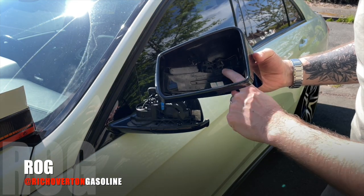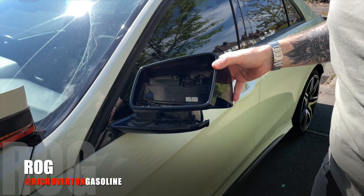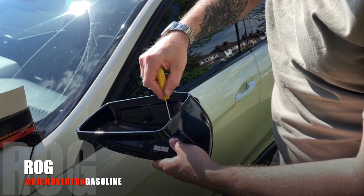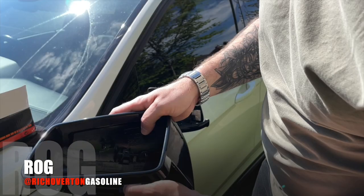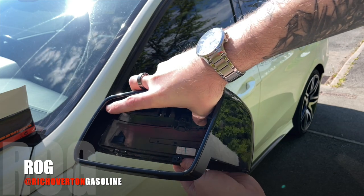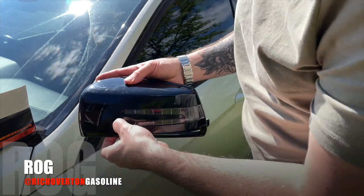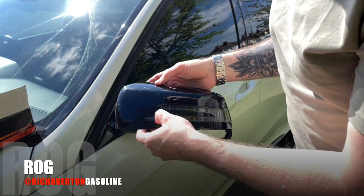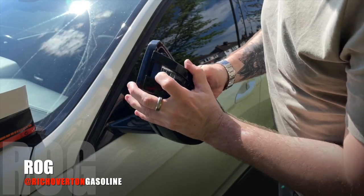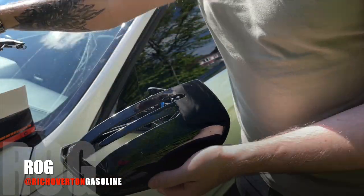You can see in there there's two clips and that holds in the indicator. All we need to do is undo these two screws. You can see it's loose — just pull it up and to the left and it'll come out. Once you get it clear up there, it just literally pops out. One empty mirror with no indicator in.